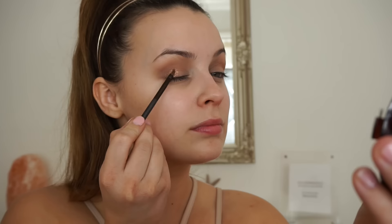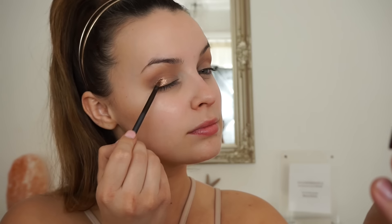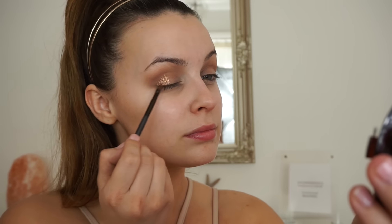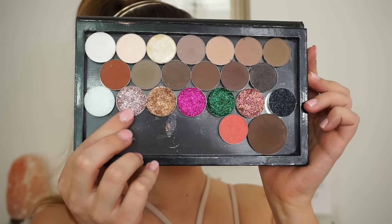The first glitter I'm going in with is the pressed glitter in the shade Noble. All these glitters are from Glitter Queens Emporiums — they are amazing, you need no primer, they just go on like eyeshadows. The next colour I'm going in with is Golden Rose, and I'm just applying this one with my finger.